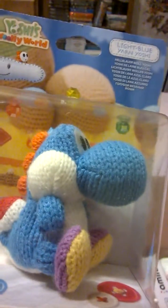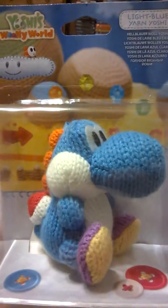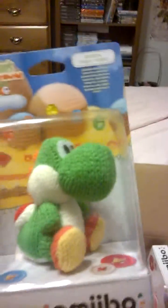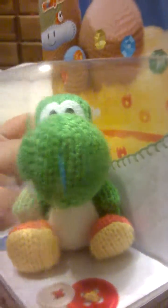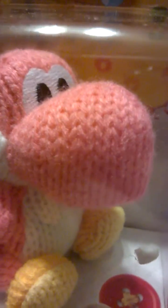It is the Yarn Yoshi Amiibos! This is the blue one — isn't it cute? So cute. And this is the green one, adorable, isn't it? So cute. And the final one is the pink one. Man, look how amazing that is — it's made out of yarn!